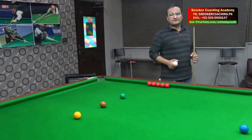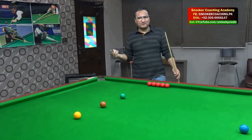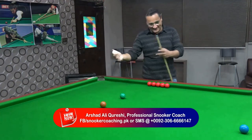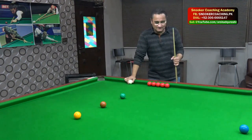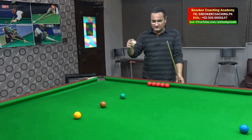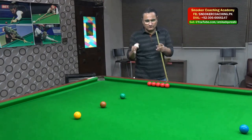Assalamu alaikum friends, hi guys, this is Arshad Qureshi and welcome to my training video. So today I am going to talk about the Screw Shot — yes, a very fascinating shot that always gives pleasure to the player whoever plays it, and to the audience as well. It's lovely to see the white ball coming off the object ball. Today I am going to give you a practice routine because I was getting so many emails and messages about how a player can improve with the Screw Shot. We are going to talk about a simple practice: I'll start with the soft screw, then a slightly medium pace screw shot, and then deep screw shots as well.